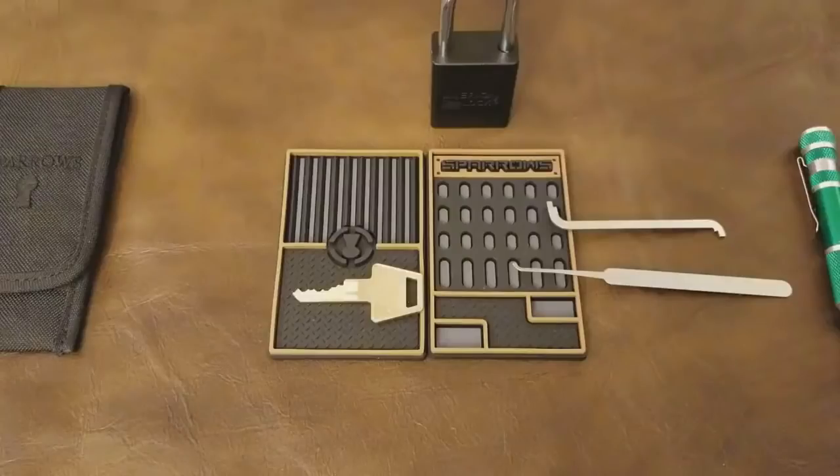Hey everyone, Diggs here for Lock Pickers United, and welcome back to Mentorship Monday. Last week we told you a little bit about the belt system and how it works and how it kind of guides you through the process.